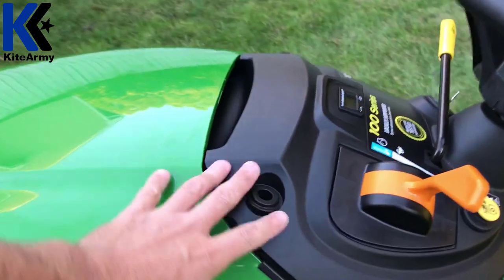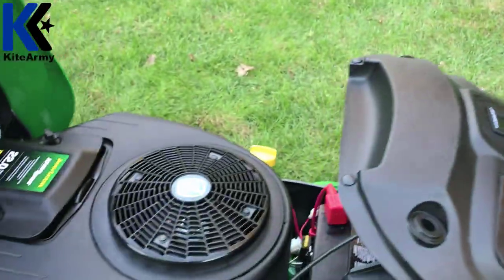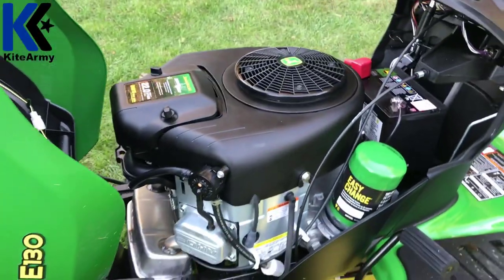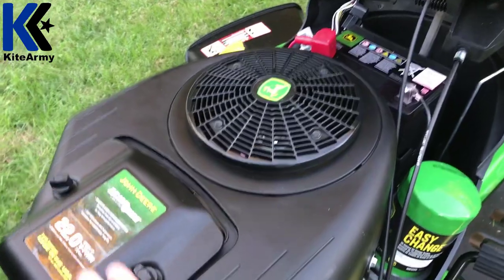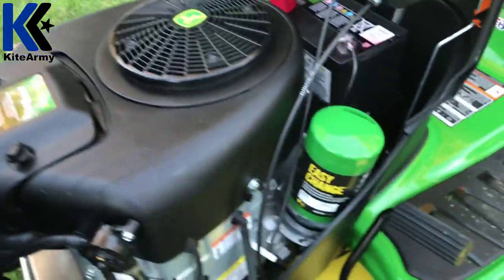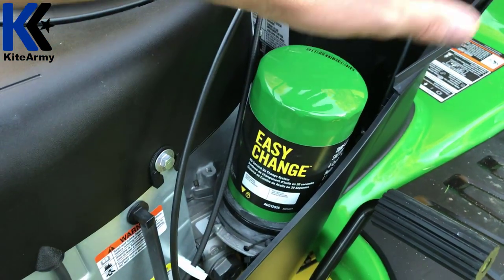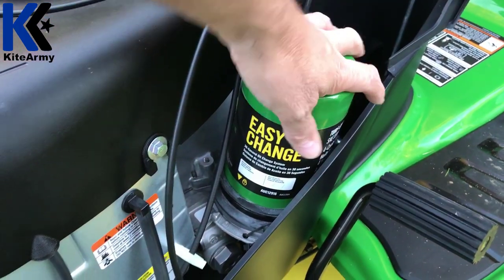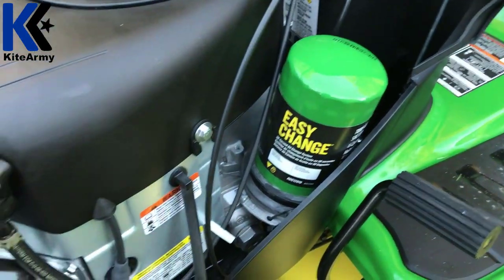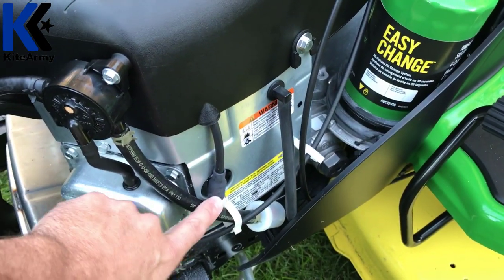I haven't showed you yet what powers this machine — the V-twin, 22 horsepower. Let's look underneath the hood. That is the 22 horsepower V-twin John Deere motor with Ready Start — made in the USA too, bonus. Here's the easy-change oil filter — this is so cool, the oil and filter are one unit. To replace your oil, twist it off, pull it out, recycle it, put your new one in, and you're ready to go. No mess, no fuss. Over here is your spark plug — that's part of the V-twin design.